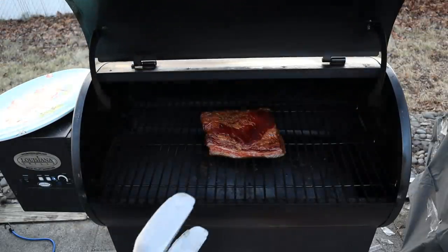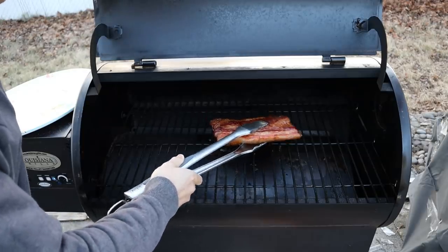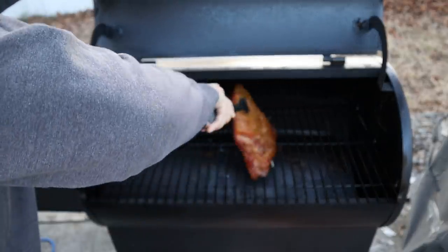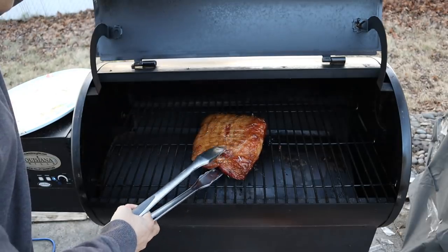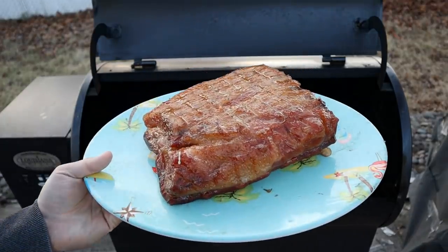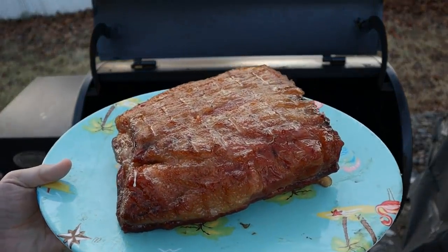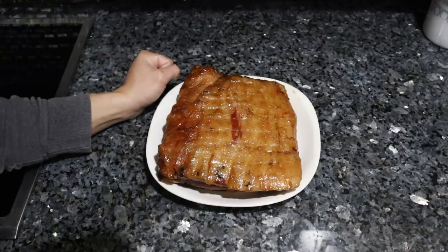We've been smoking this for about three hours. Lo and behold, a beautiful pork belly. We're going to take this beauty inside and let it rest for a couple hours. We're going to let the bacon set in the fridge overnight and we'll have it tomorrow morning for breakfast.